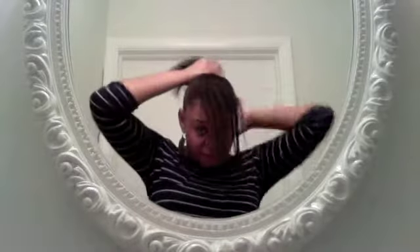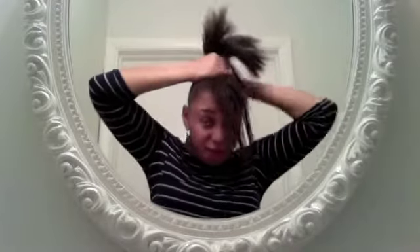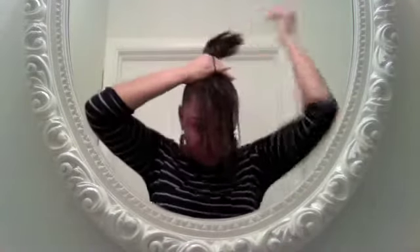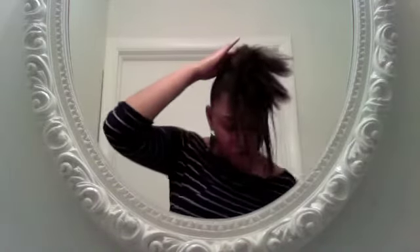I didn't bring the bristle brush into the bathroom, but I would normally smooth up with the bristle brush. Now that my hair is in a ponytail, I put it in the highest ponytail I can, as forward as I can get it. I have some pieces in the back that are falling down a little because the ponytail is so high and my hair isn't long enough — I'll just bobby pin those pieces.